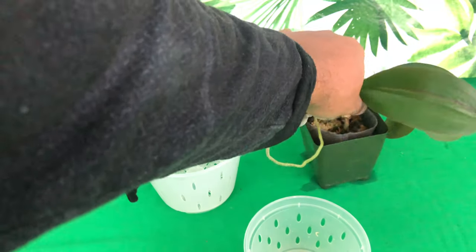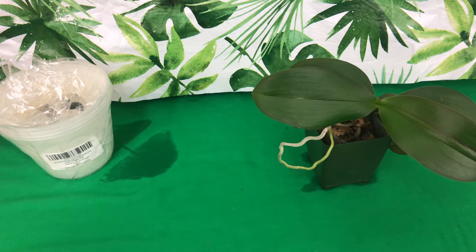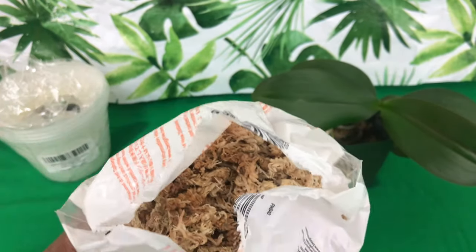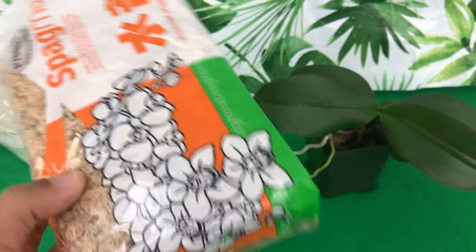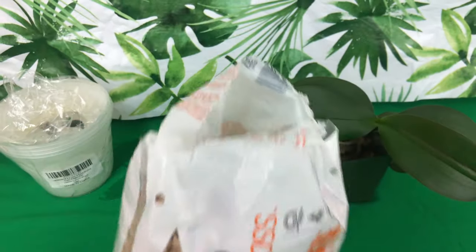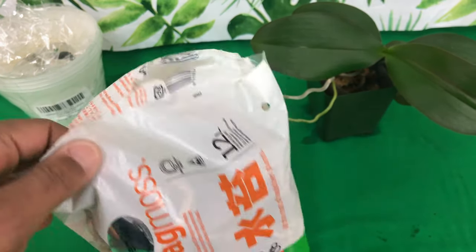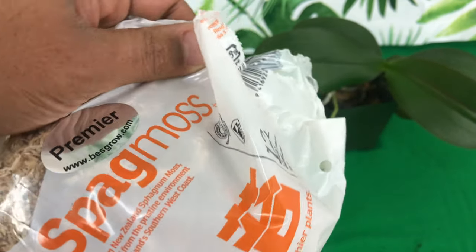The next thing I'm going to talk to you about — and you can get all of this from Amazon — is New Zealand sphagnum moss by Best Grow. They have the best sphagnum moss: it smells great, it looks great, and it maintains water and a good pH for our orchids. With sphagnum moss a little dab will do you, and keep in mind this is not peat moss — it's not full of sticks and debris. It's very light and fluffy and it will actually turn green for you, which is why I love it. This is the New Zealand sphagnum moss I use as a top layer on all of my orchids.